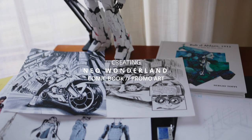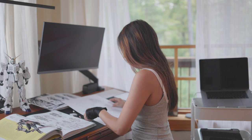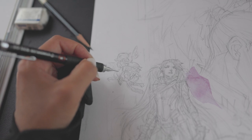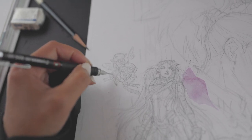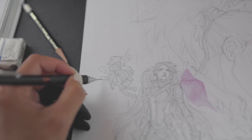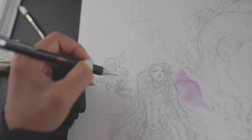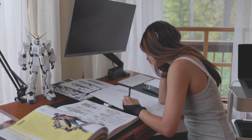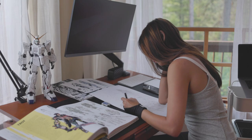This piece will be for my upcoming creator-owned book called Neo Wonderland. I've had this story in the back of my mind for over 18 years — closer to 20 — and I felt like now was a good time to actually start working on it. I was doing Lola for quite some time, and I felt like this story was going to be hopefully my best work, or that I've learned enough throughout the years to put this together now.